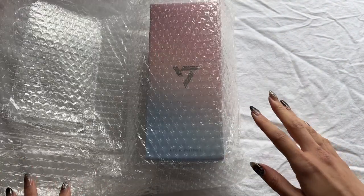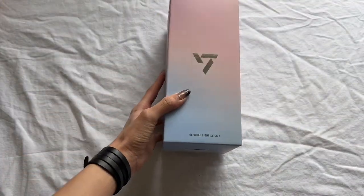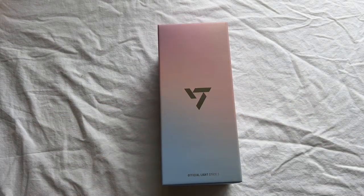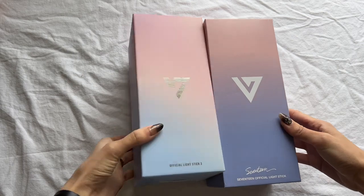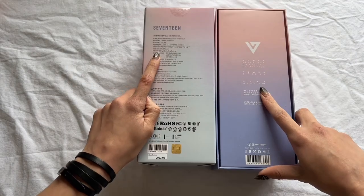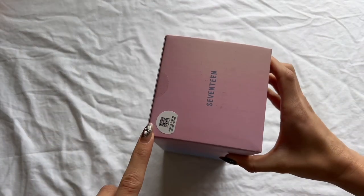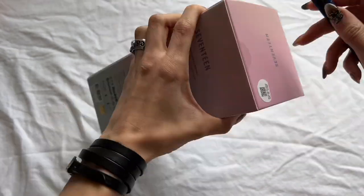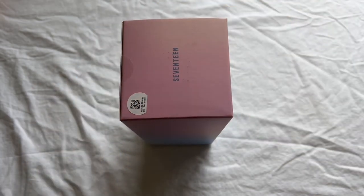I just got the light stick, not the deco rings. Here's the box. I do have the version 1 box to compare colors with, and it is slightly different in size — the version 3 is going to be slightly larger. My personal complaint with the light stick is that it is just manufactured cheaper than the previous ones. This box opens from the top and is definitely not as sturdy.